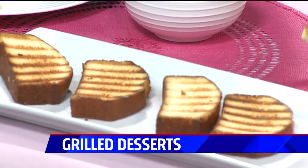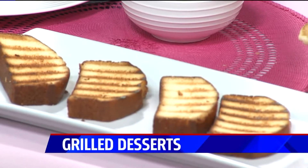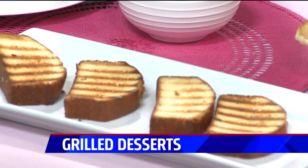I also grilled some pound cake. Why would you grill pound cake? Like I was telling you, it changes the texture — it's a little crispy on the outside, still fluffy on the inside. Then you could top that with caramel sauce, whipped cream, fresh fruit, or pie filling. Really anything you want.